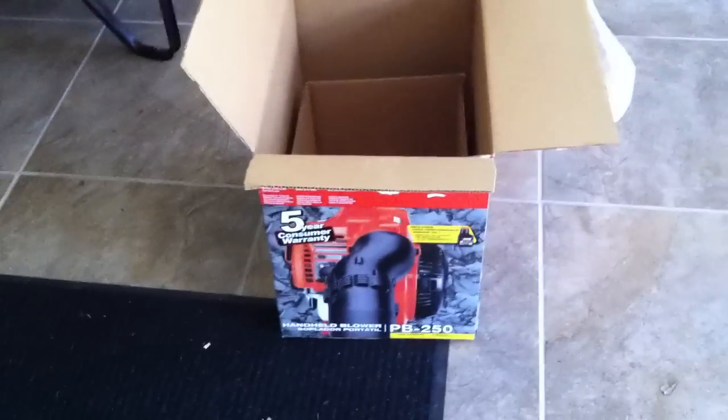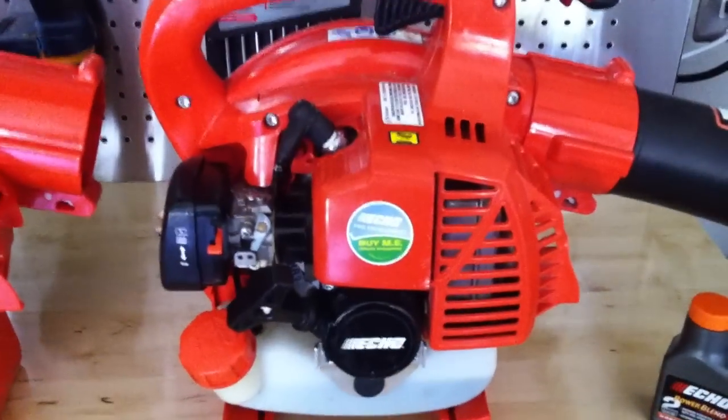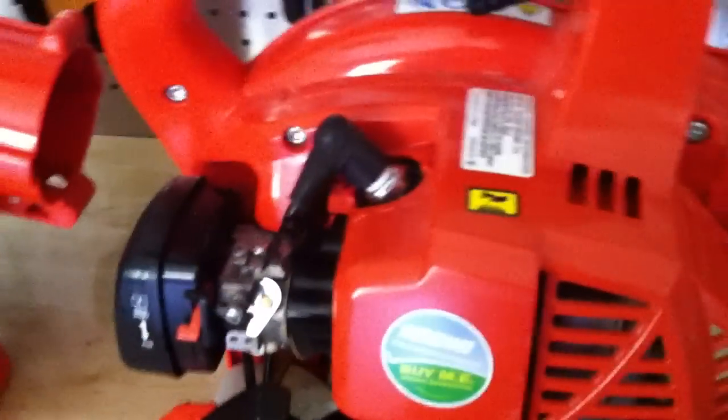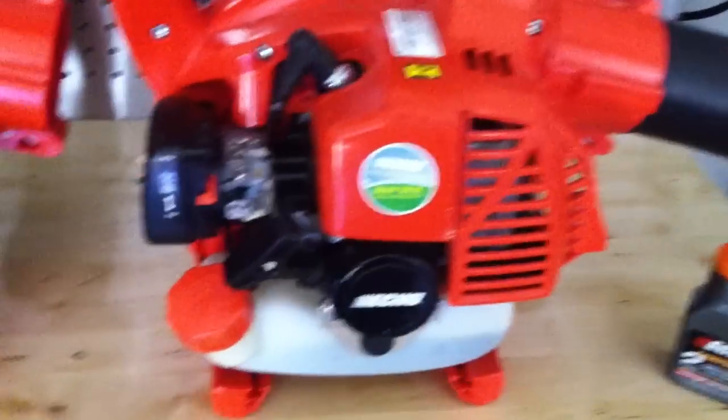So I went out today and picked up a new one here from Home Depot. I basically went online and started Googling the reviews and different things about it because I wanted to give it another shot. And basically they say that there's been some improvements on this.